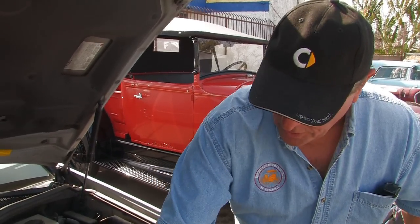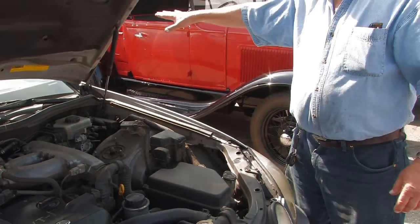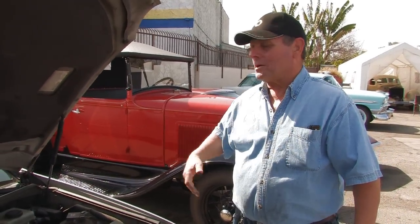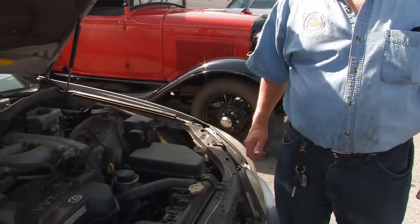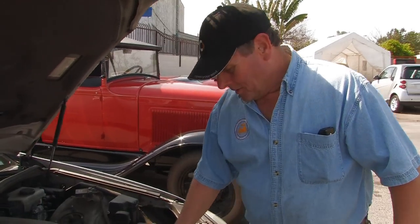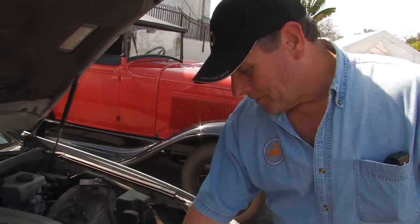The other thing that you want to check is the drive belt. Make sure no one is in the vehicle when you do this. It's a good idea to put the keys up on top of the dash or in your pocket so no one will actually get in there. Because if you get your fingers in there, you're probably not going to be the same after that.